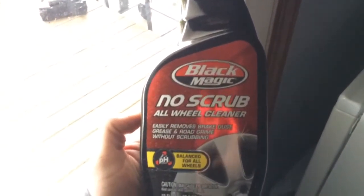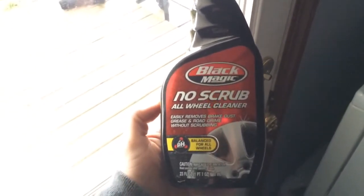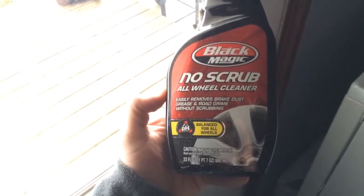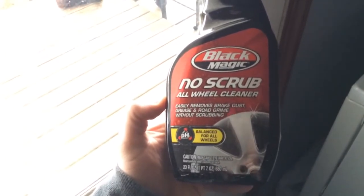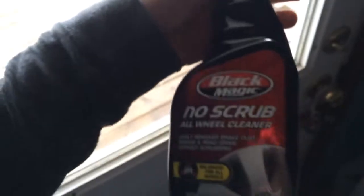I got the Blackmagic No Scrub All Wheel Cleaner and I'm gonna test this stuff out today. I got some wheels that have a lot of brake dust and road grime on them and I don't want to scrub them. So let's see if this really works or not — probably not. I bought it because I didn't think it would work and it's a money-back guarantee, so we'll see. Probably won't work.